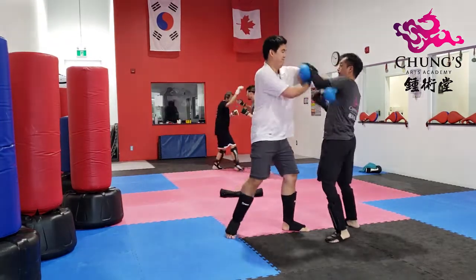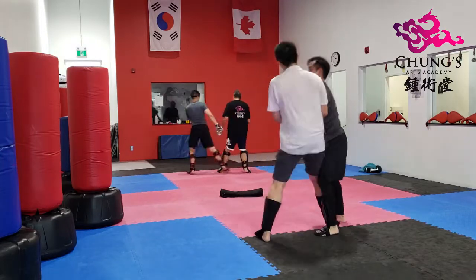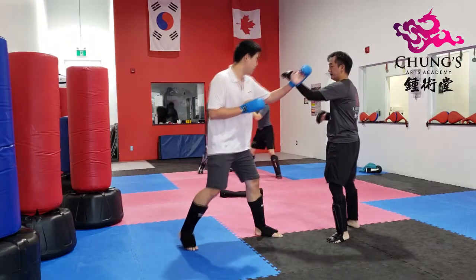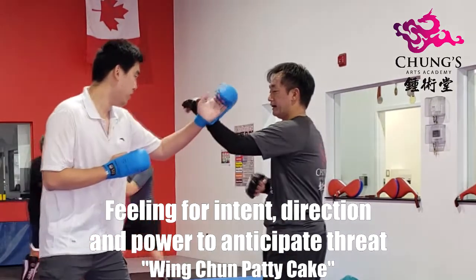Hey, what's up everyone, Calvin here and I'm gonna do a quick and dirty breakdown of this short Wing Chun trapping clip. Here's my student and I — we're sizing each other up by throwing jabs and connecting with the back of the hands and the forearms, just measuring our distance and preparing to engage.